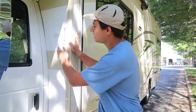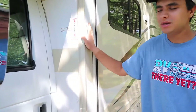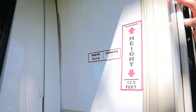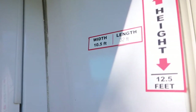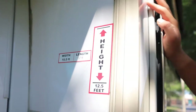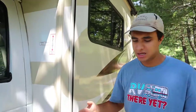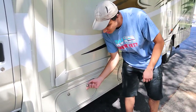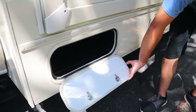Over here on the driver's side we've got stickers that show the dimensions of this RV. The most important one is the height — you should be mindful of places like parking garages, drive-thrus, and most tunnels. If you need wider areas at the gas station, truck stations can accommodate that. The first compartment here is just a storage area.